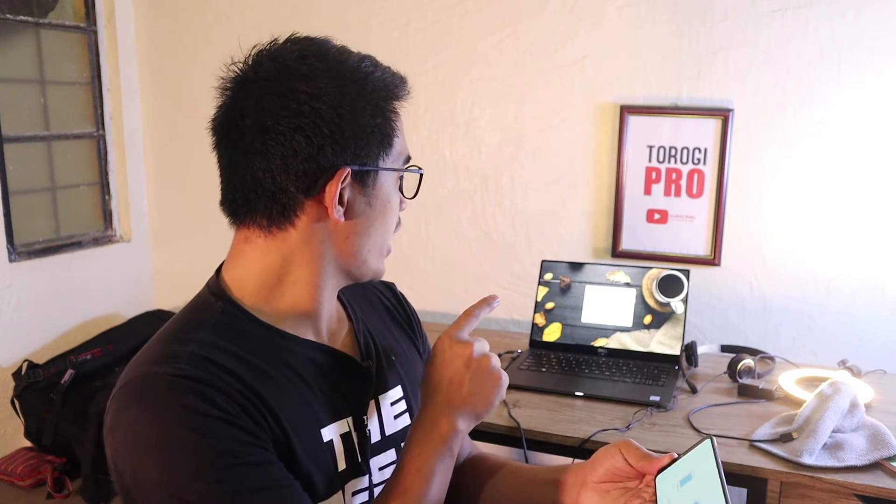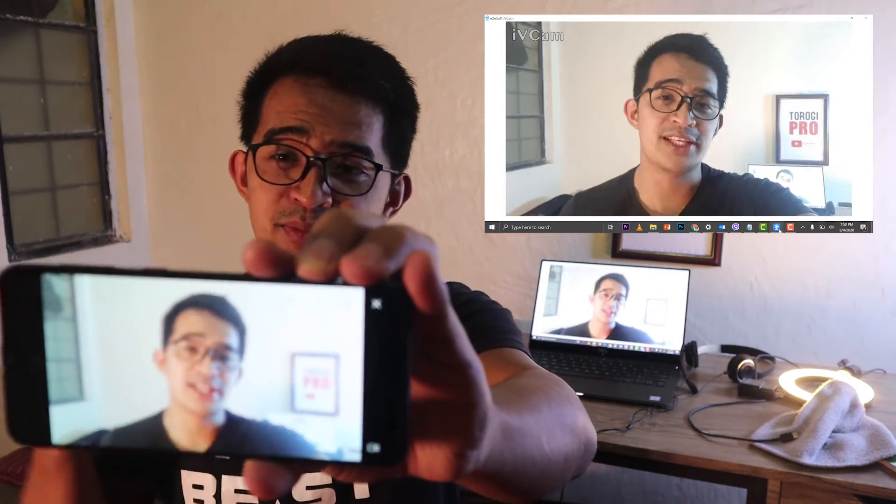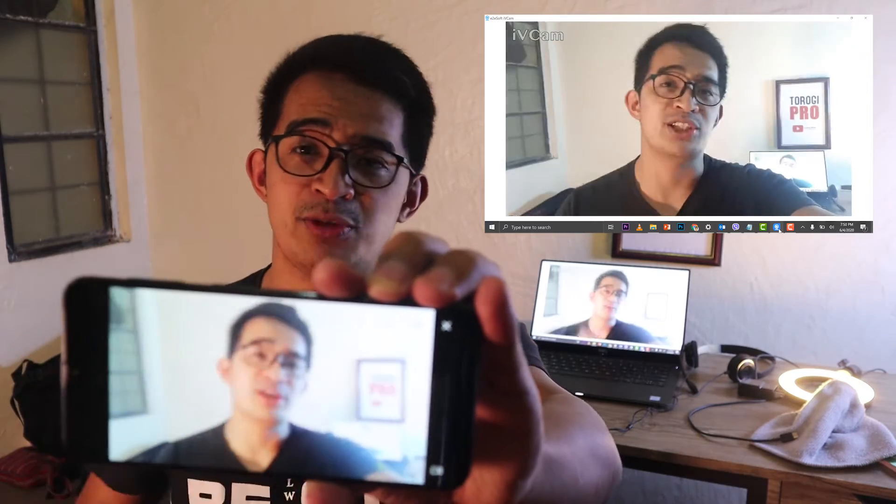With the app already installed, I'm just going to go ahead and connect — just a click. And then you can see there — hey, that's me — it is connected to my laptop. If you compare this to the webcam that is built into your laptop, I think this is way much better.